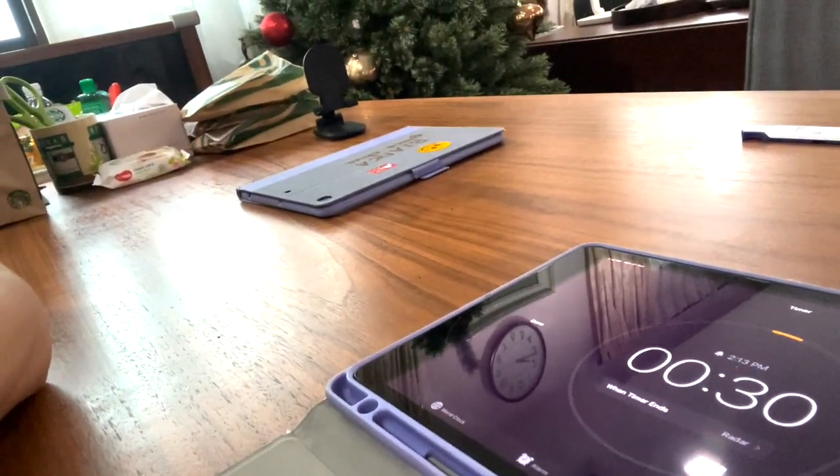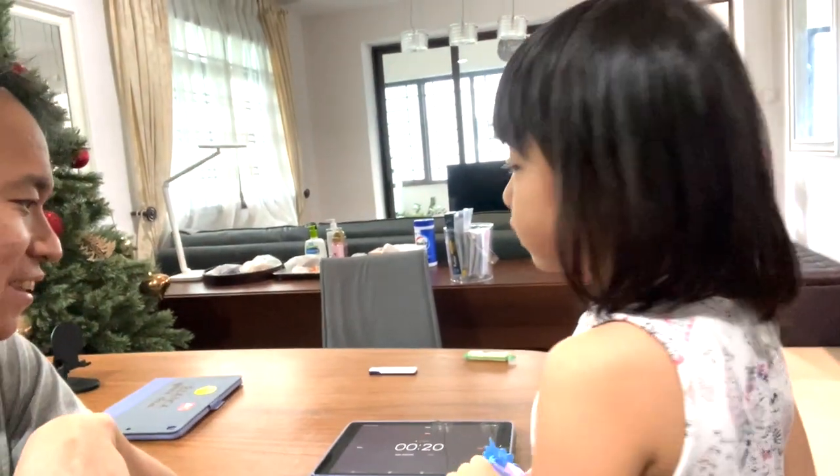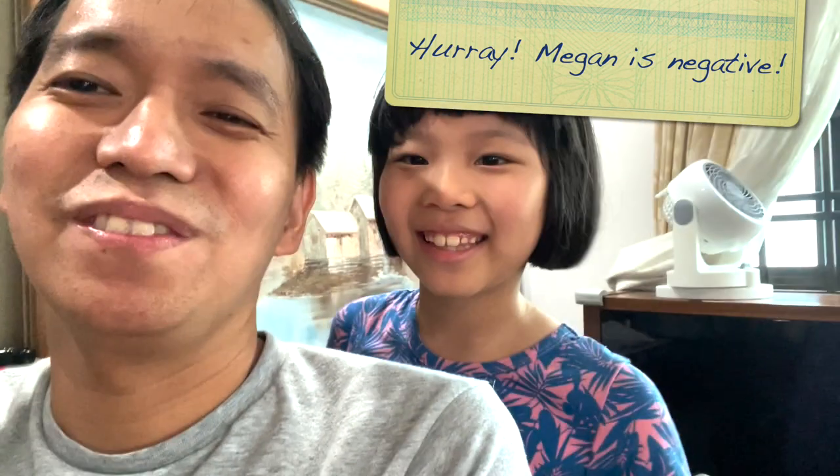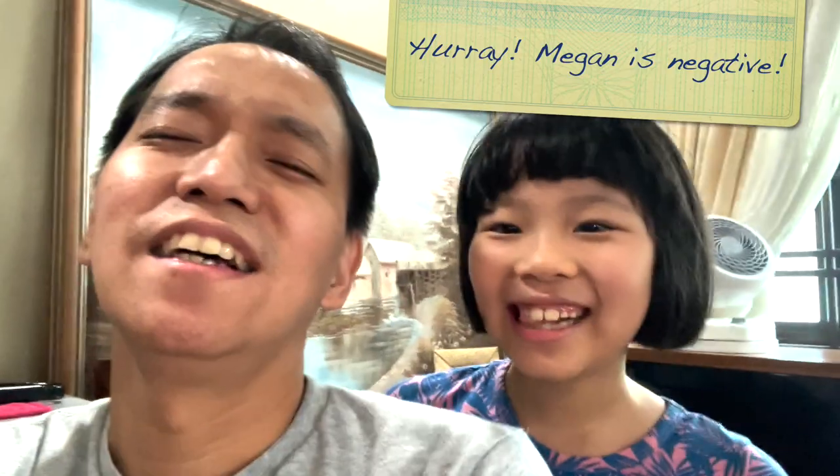Hello, I'm back and I'm here to check the timer on Megan's iPad. Megan's alarm says 31 seconds. Bianca, what does the yellow line mean? Yellow line means how much time is left. We're going to check Megan's result — she's reading a prayer book while waiting. Three, two, one — the timer rang. Let's check the results. Whew! Good job! Are we happy? Happy! Yes. Thank you, God. Thank you, Papa Jesus.